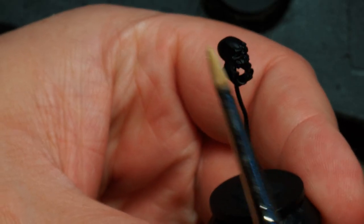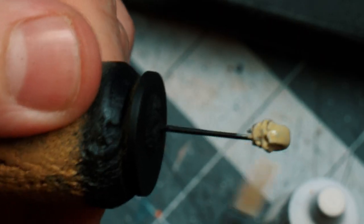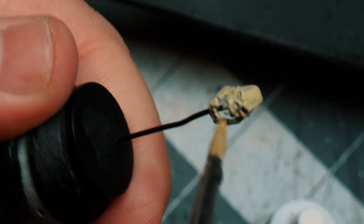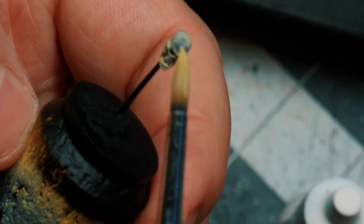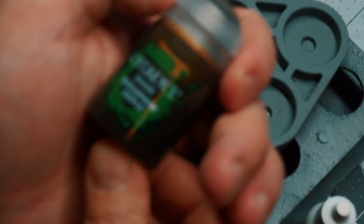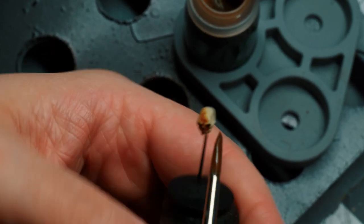My recipe for bone and skulls is Army Painter's Skeleton Bone. This is thinned out and needs to be applied in several coats to get full coverage without losing any of those nice details. Once the coats are fully dried, I come in with some Seraphim Sepia from Citadel. This wash really makes the bones grimy and nice looking.